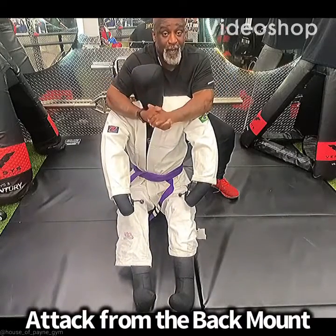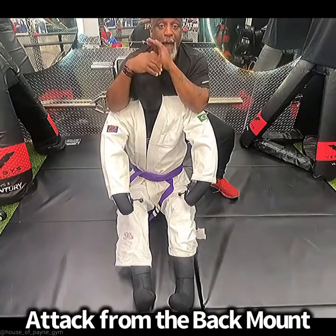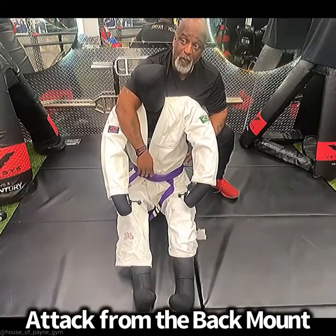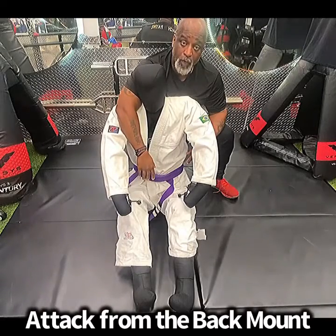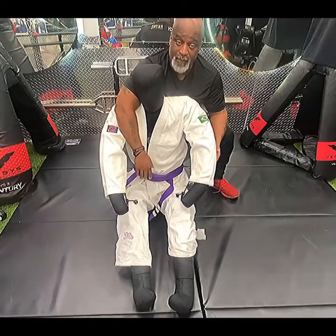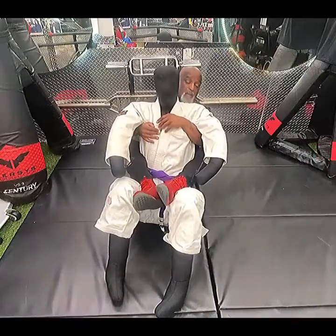What's up everybody, this is Coach Payne. Today we're gonna do the back mount — positioning from the back. The mount is one of the most dominant positions, and taking the back is definitely dominant because your opponent pretty much can't hit you back since you have his back.